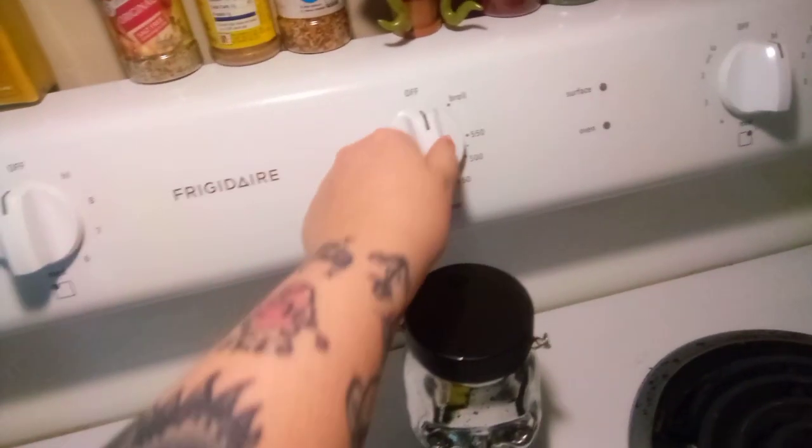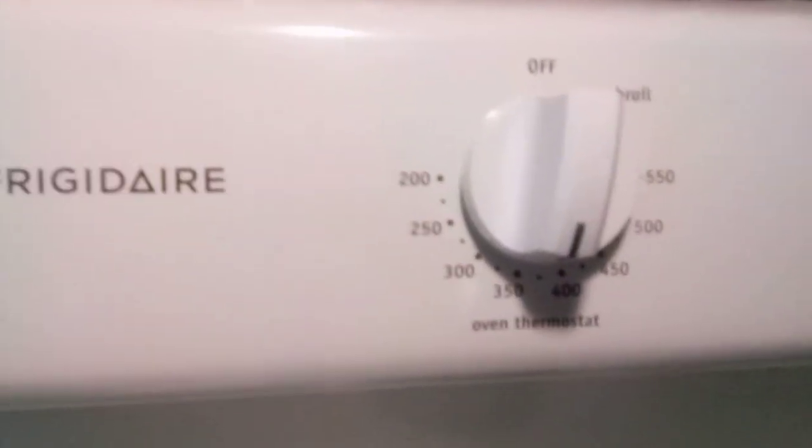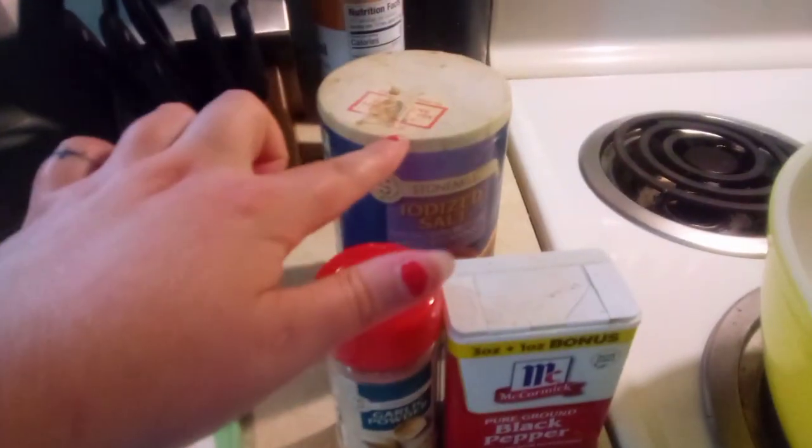First things first, you got to preheat your oven to about 375 and you got to get all your ingredients out. Got my Pyrex bowl. You're gonna need some salt, some pepper, and some garlic powder. Cutting boards so you can cut up your onion and your pepper.